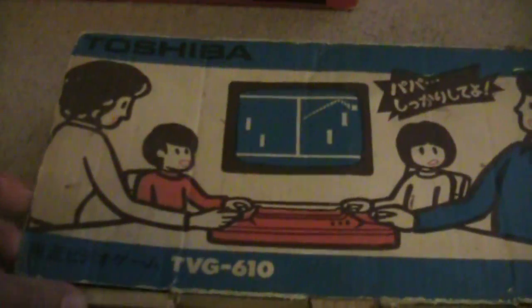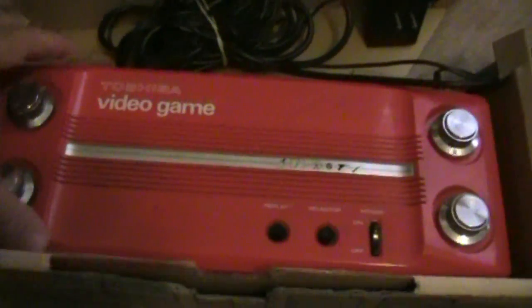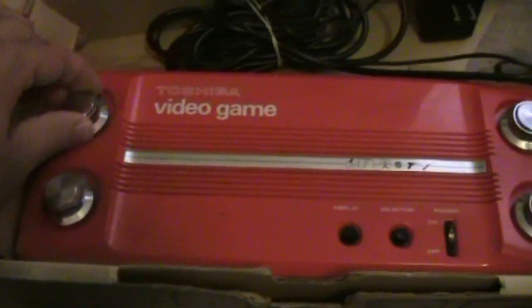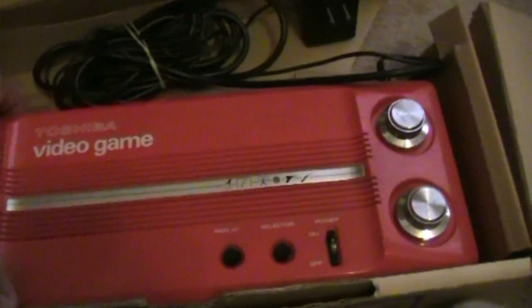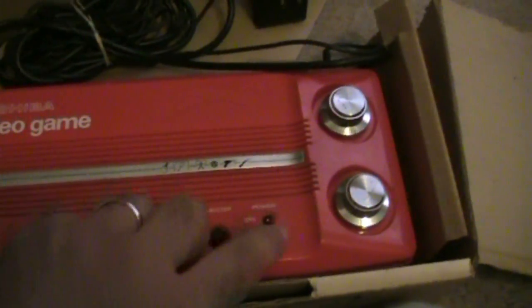I should be honest — I don't know much about this system. This is Toshiba's, I think, first and only system in the market. The box has seen better days, but let me open it up. Unlike the TV Jack, the controls are built into the system here.